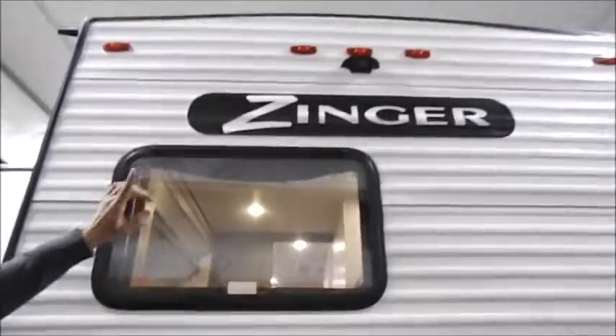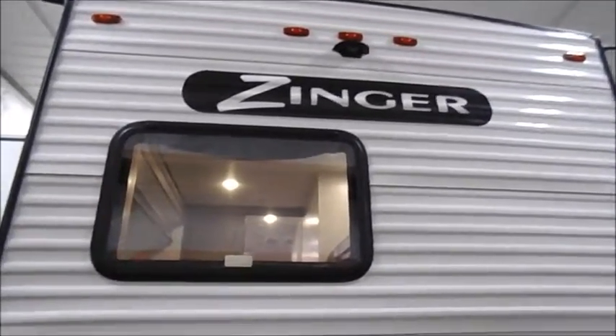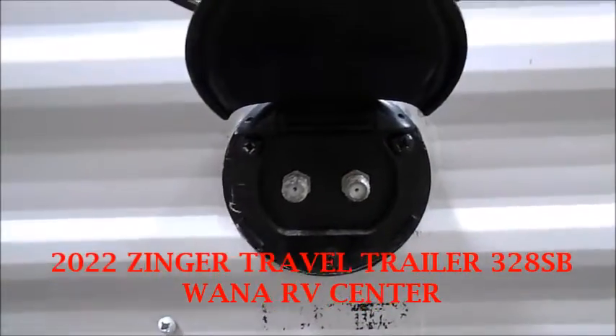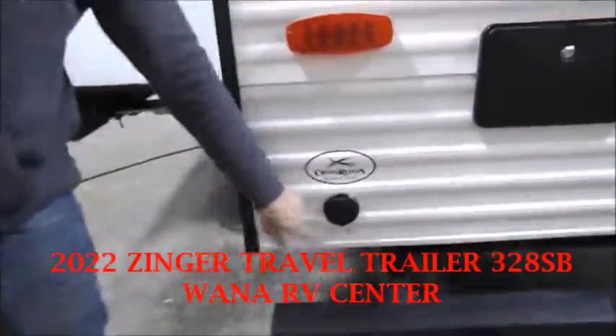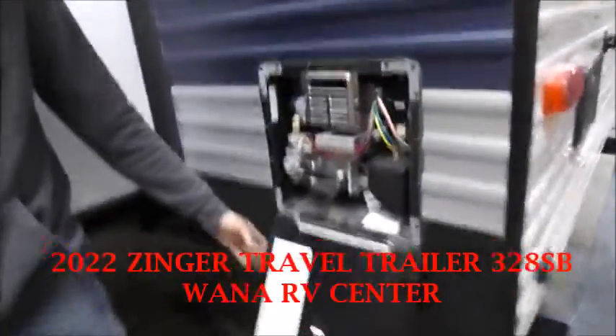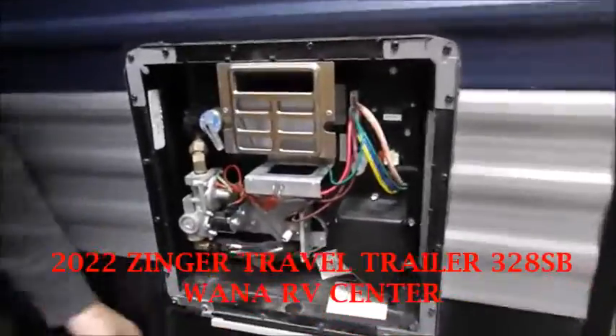It is pre-wired for a rear backup camera. You've got cable and satellite hookup out here — that's if the campground has it. Plug in there, turn your booster off on the inside, and it feeds the cable on the inside.